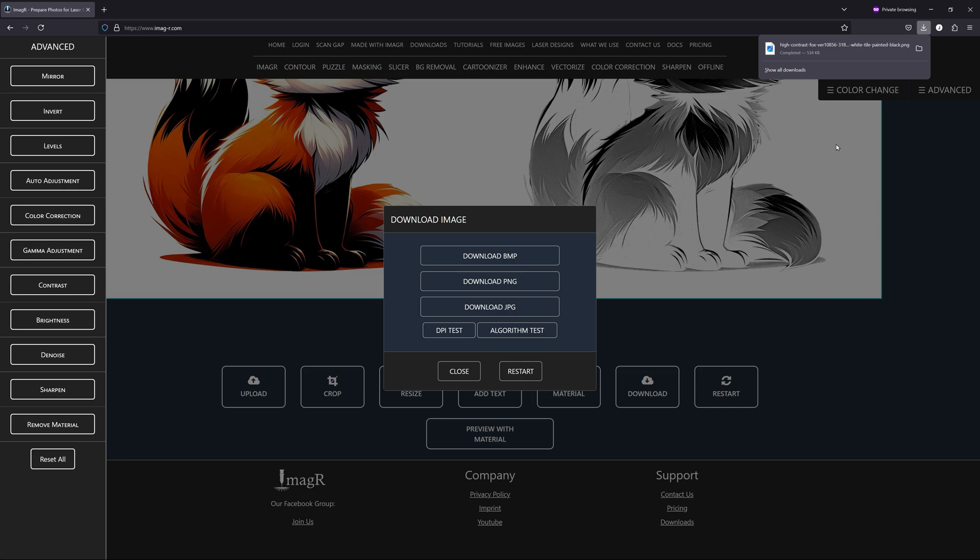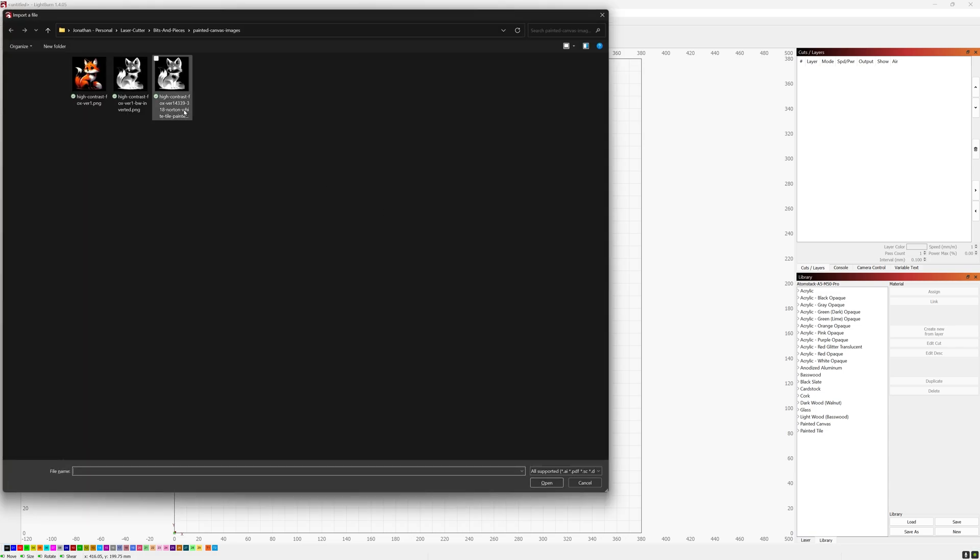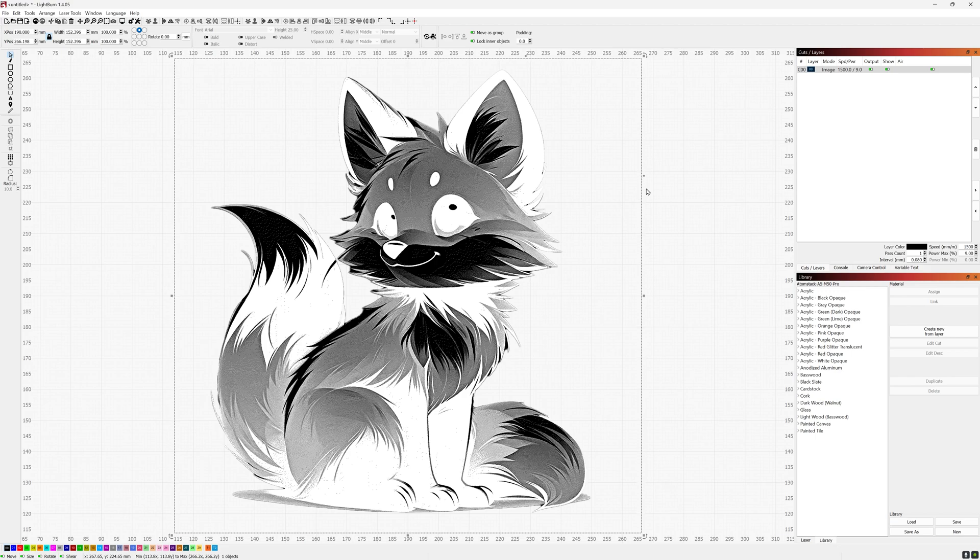Now we'll hop over into LightBurn and I'll go over the settings I use for the engraving on the canvas. We'll start with a blank project, do Ctrl+I to import an image, and pull in that Norton White Tile version we exported from imageR.com. The ImageR Norton White Tile Painted Black version gives us a really high-quality dither — really nice contrast and brightness — and it works really well for these sorts of images on both white tile and painted canvas. The canvas took a lot more tweaking and dialing in to find the exact settings, so you'll need to do material testing to find what gives you the look you're going for.